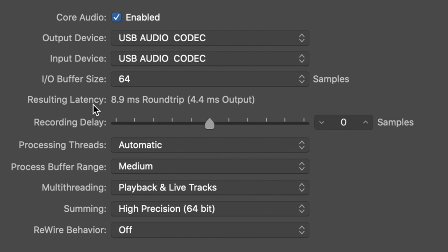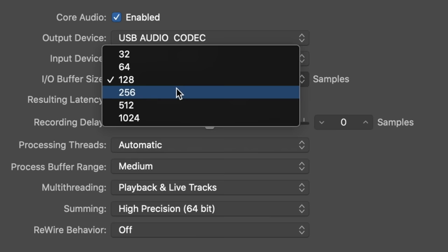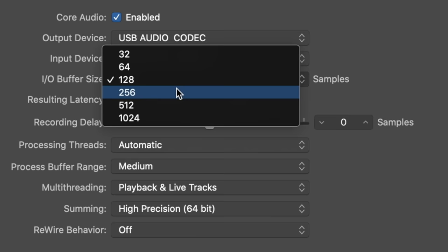With the sample rate set at 48 kHz and an I/O buffer size of 64 samples, we have a 9-millisecond round-trip latency and a 4.5-millisecond output latency. Jumping up to 128 samples gives us 11.5 milliseconds round-trip or 5.7 milliseconds output. At 256 samples, we have a 17-millisecond round-trip or 8.5-millisecond output latency.